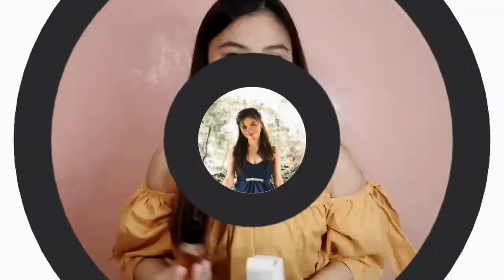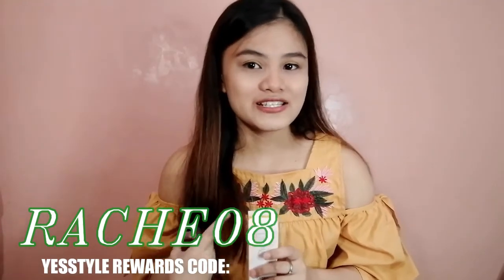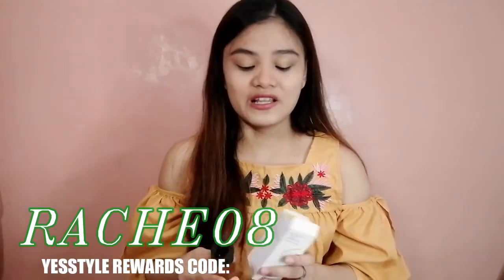You can also use it before putting on makeup to make your face smooth. I definitely recommend this product. If you're looking for a good ampoule, you can check out the COSRX Propolis Light Ampoule on YesStyle. In terms of delivery, it may take a while — I waited almost two weeks since it comes from Korea. But I'm sure you're going to love it. You can use my code or click the link in the description box below together with the link to this product.